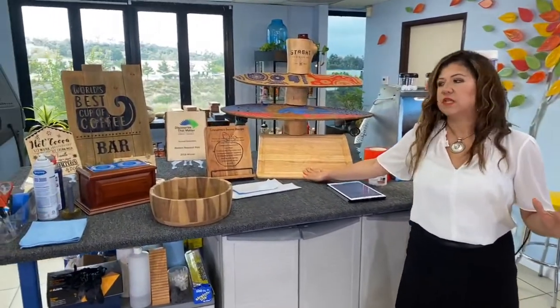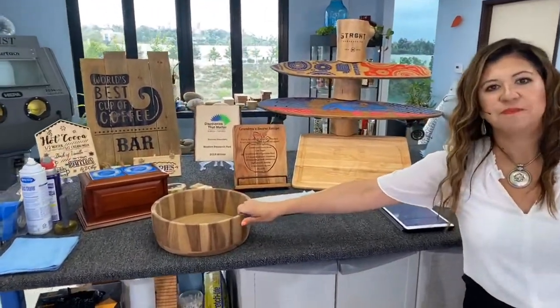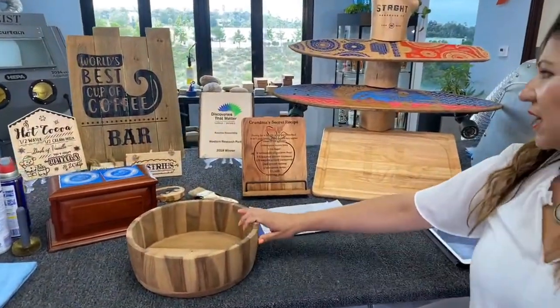Welcome to session 14. What are we doing today? Sand carving wood. Thank you for joining us and for bearing with us — we had some technical difficulties this morning. As you know, we run live, so things can happen. We are up and running. We are sand carving wood, and we have some wood products with finished and unfinished surfaces.